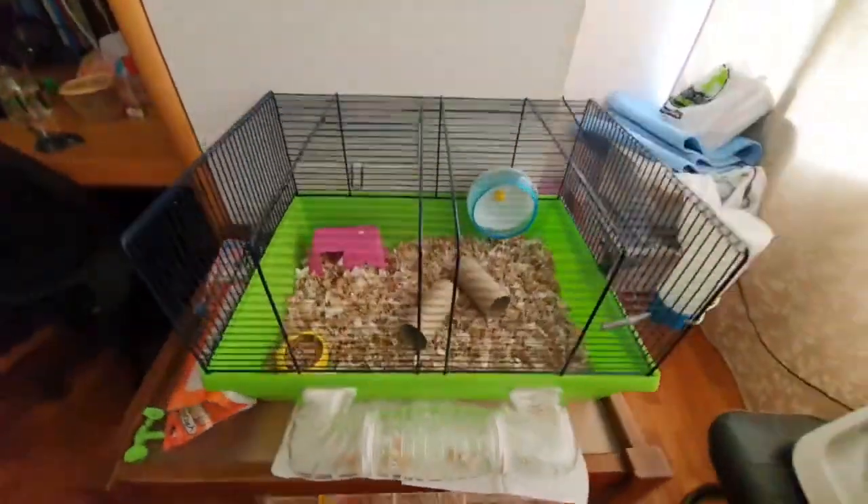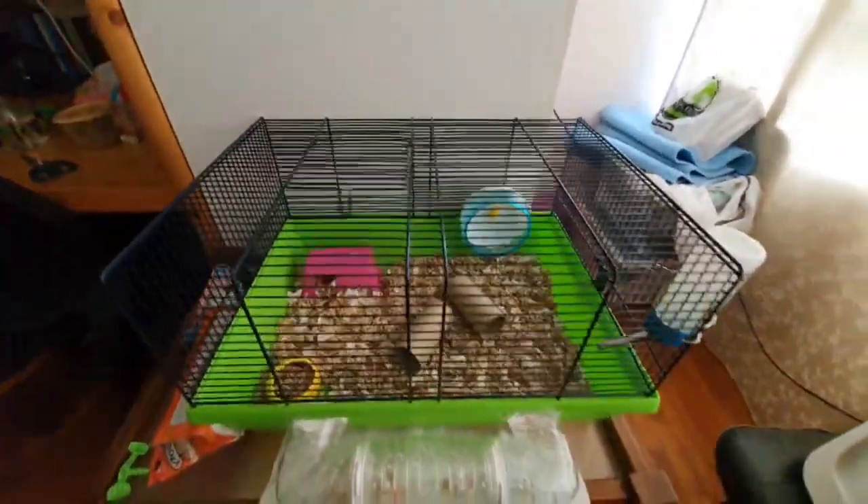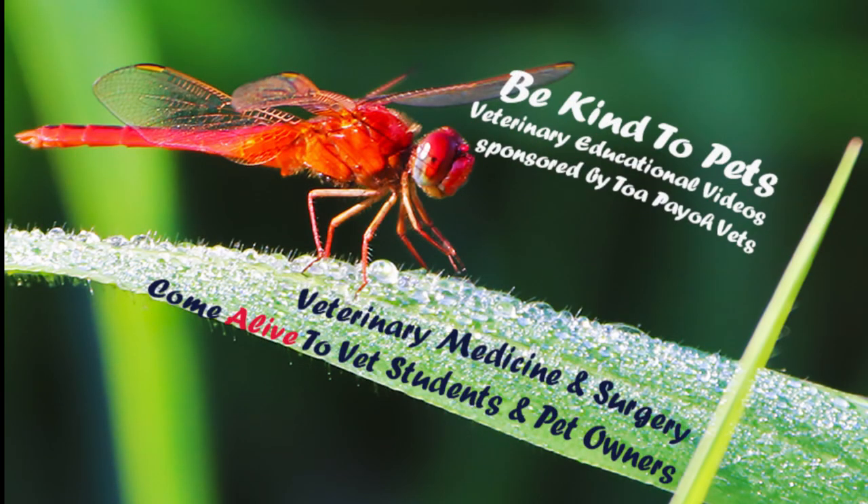A wired hamster cage is less expensive but it is not safe. A hamster loves to climb up the wired frame, falls and fractures its leg. This is a Be Kind to Pets veterinary educational video brought to you by Topio Vets.